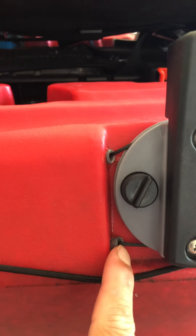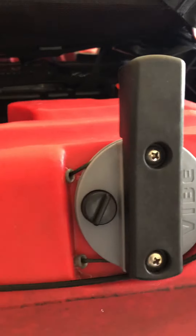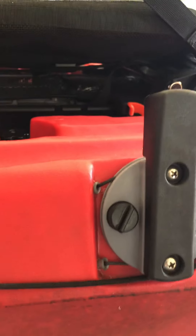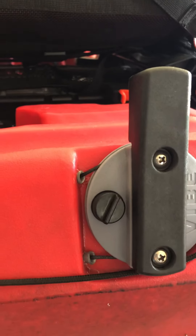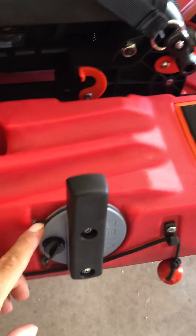These tubes right here are already pre-ran to the back at the rudder. All you have to do is feed the cable through — it's super easy and feeds through great, a lot easier than I thought it would. You just feed it through a little bit at a time. The top one comes out on the left side and the bottom one comes out on the right side.